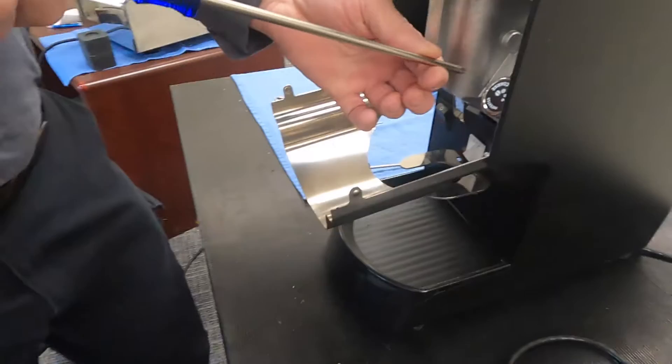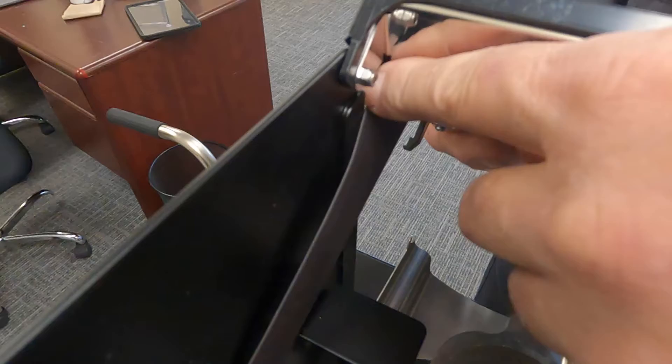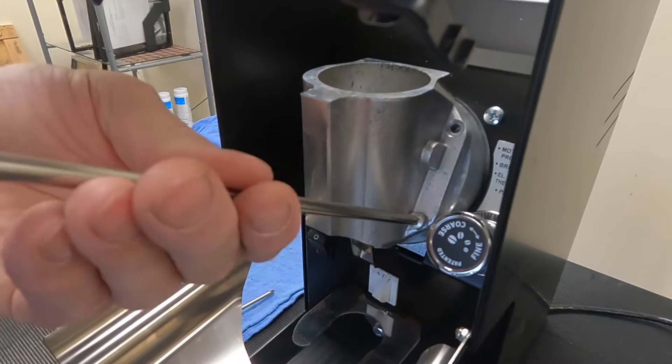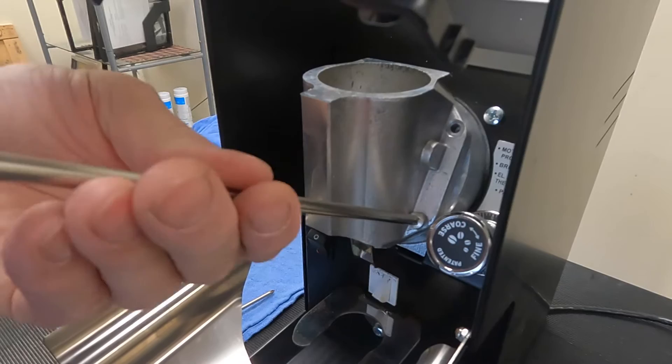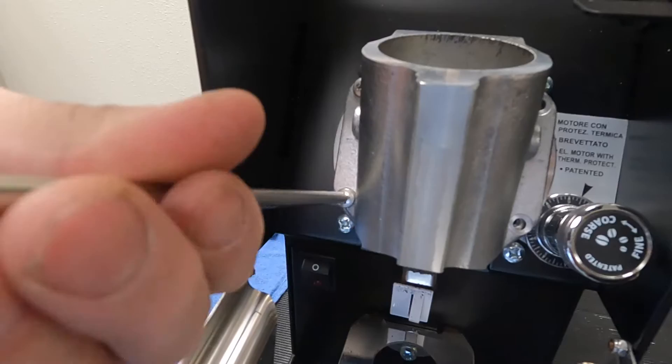Then we'll take our number two Phillips — there are four screws that we're going to take out: one, two, three, and four. You can pull this forward. Be careful of the ribbon cable so you don't pull it too hard and pull it out of the board inside. Also, when you're taking out screws, avoid having a trash can nearby because they always tend to find the trash can and you end up digging screws out of it.